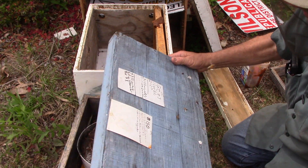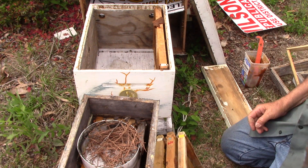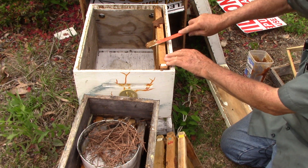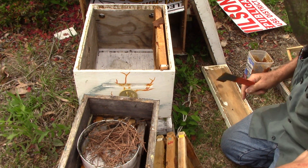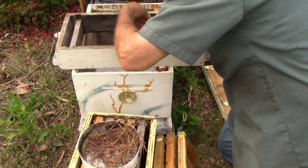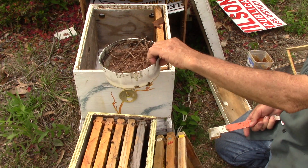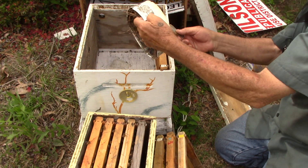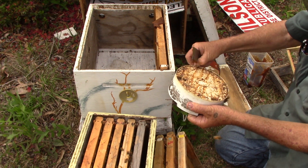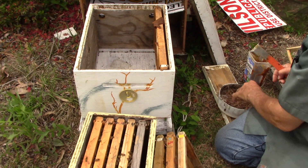Take the top off of them. Bring her off. Take your feeder off. We have a beetle.